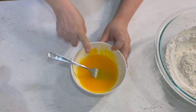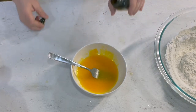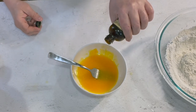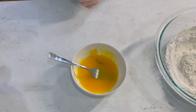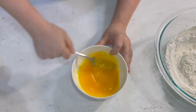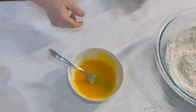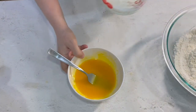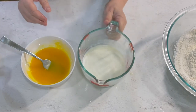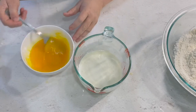One thing I forgot to mention: I always put a little vanilla in mine, maybe a fourth of a teaspoon, maybe half a teaspoon, maybe whatever happens to come out of the bottle. It's not that deep — however much. I know I drive people nuts with that, but if the amount matters, I'll tell you it matters.